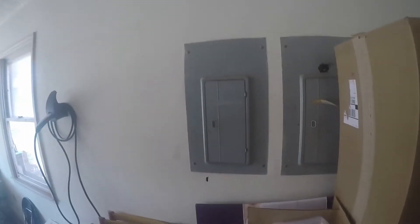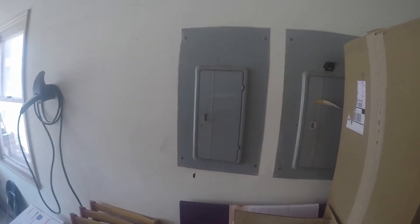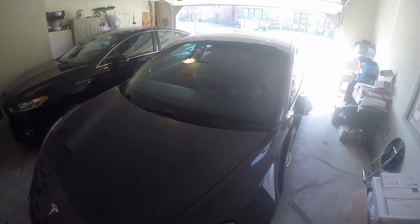Hello and welcome to part 3 of 3 for my NEMA 14-50 installation for my Tesla Model 3 Standard Range Plus vehicle.